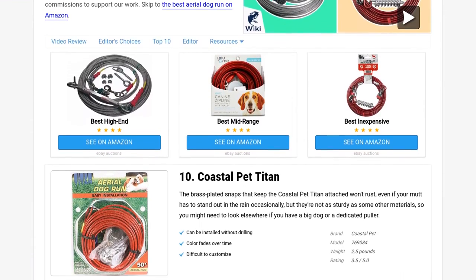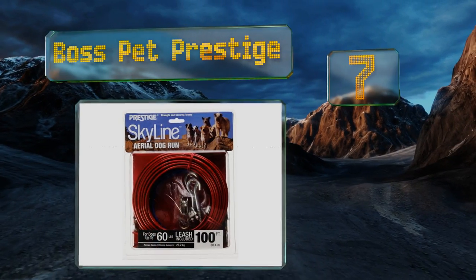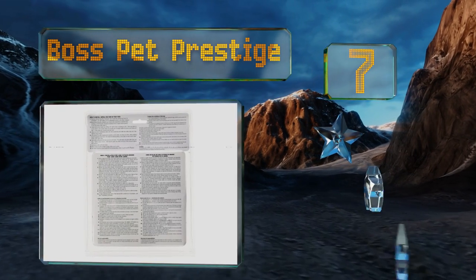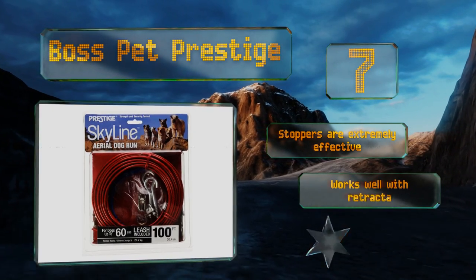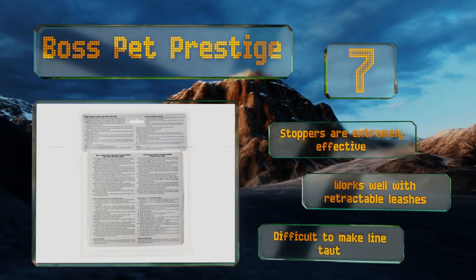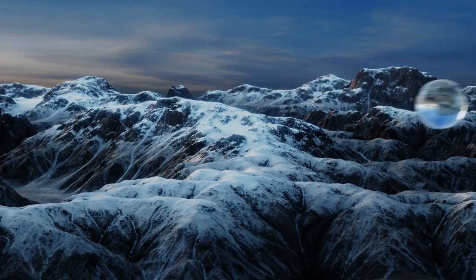At number seven, the Boss Pet Prestige uses swivel snaps to attach the lead to the guide wire. This allows the snaps to have more freedom of motion, especially laterally, thereby reducing the likelihood that princess will get tangled up in her leash while she's running off some birds. The stoppers are extremely effective and it works well with retractable leashes, but it is difficult to make the line taut.